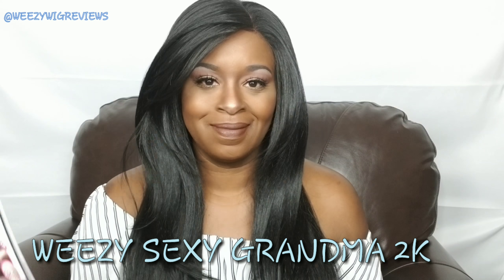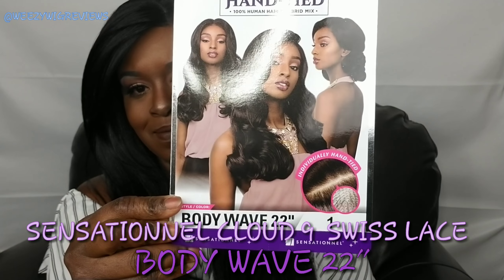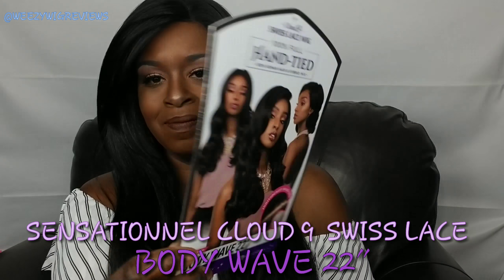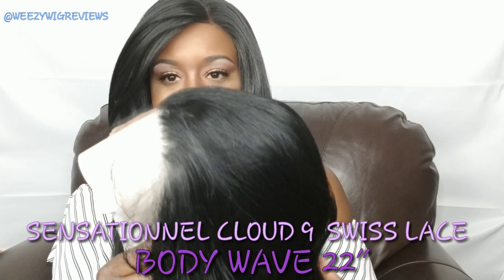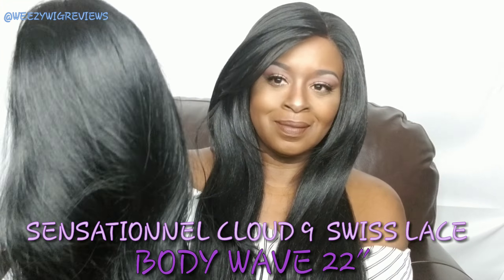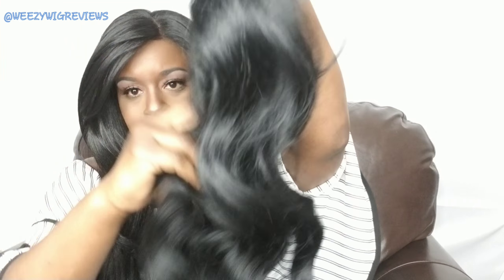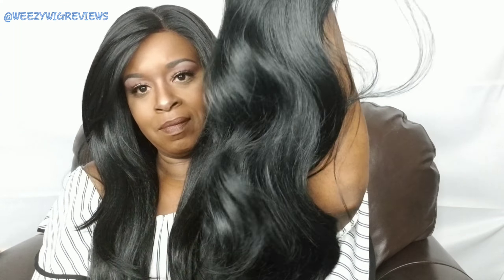Hey guys, it's Weezy Sexy Grandma 2K, so let's get right to it. We're going to be looking at this beautiful unit today by Sensationnel Cloud 9. Her name is Body Wave 22 Inch and this is what she's looking like right out of the box — absolutely beautiful body waves. She does have baby hair around the perimeter in the front as well as soft Swiss lace, and she is nice and long at 22 inches.